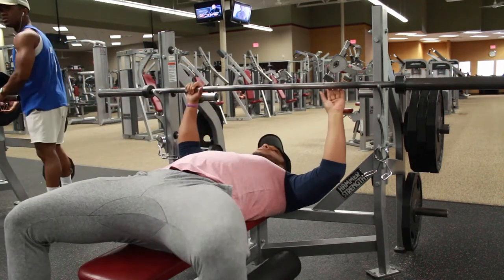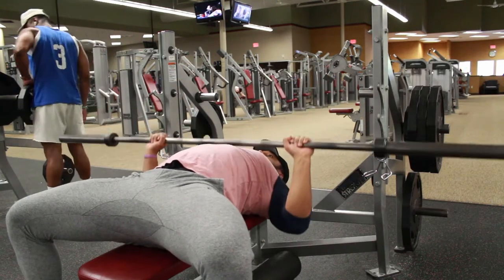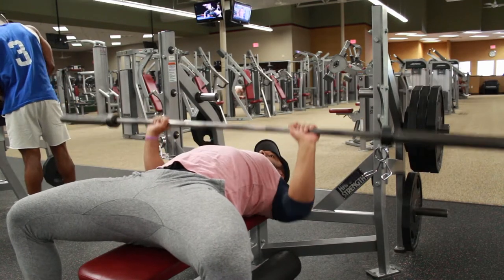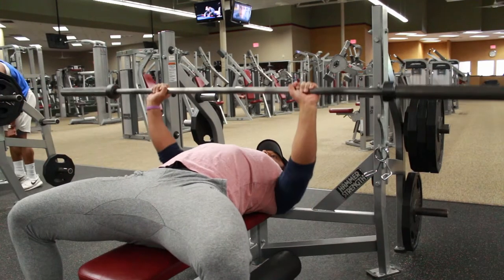I'm back up in the gym. Welcome to my chest and back routine. I'm not gonna do too much talking in this one — let's see — but I'll try to keep it simple, straight to the point.